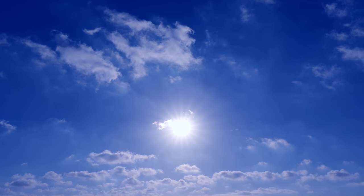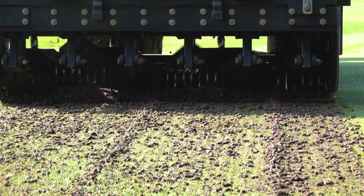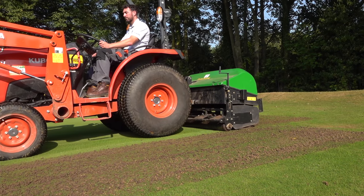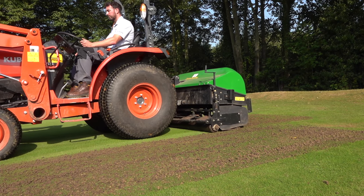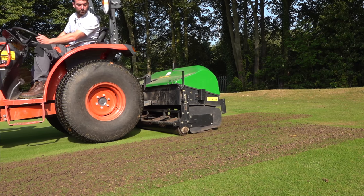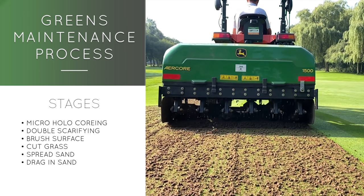We've fallen lucky this time — it's absolutely perfect for us. Golf mates, what you see behind me is an absolutely lush, beautiful green. But what's going to happen to it, Ian? We are coring the greens today with our Kubota and our air core John Deere at around two inches depth. What size cores? Micro hollow cores today.